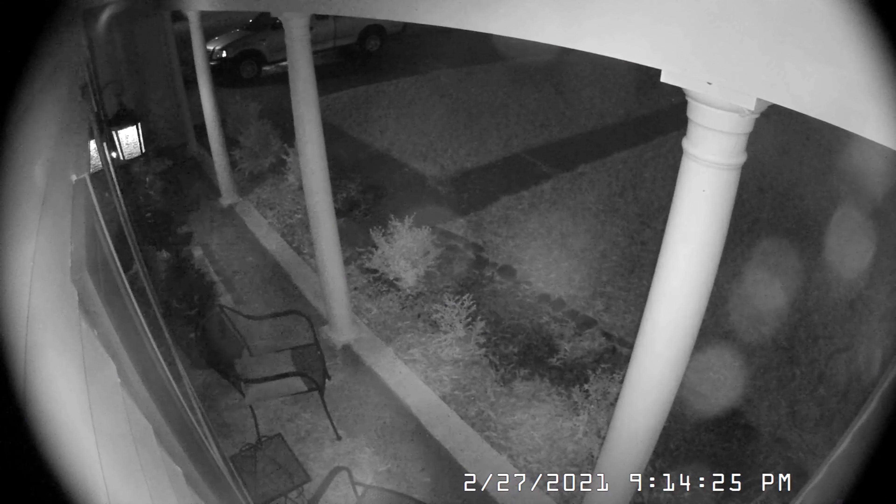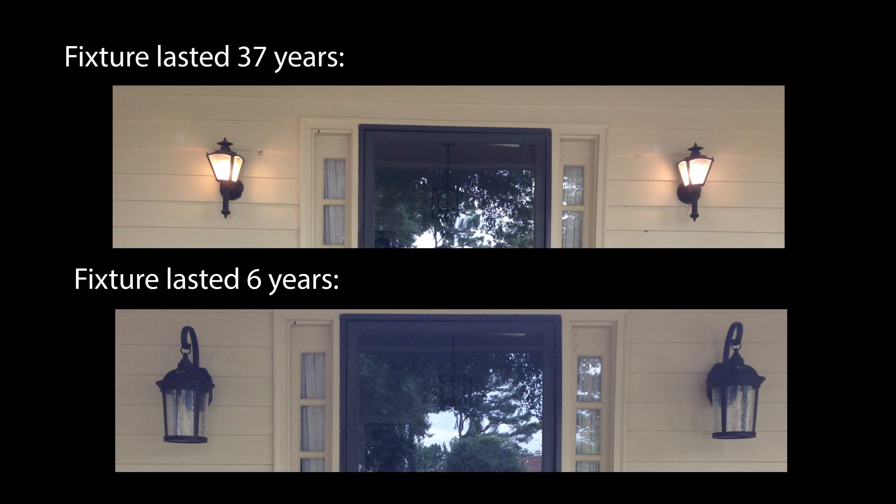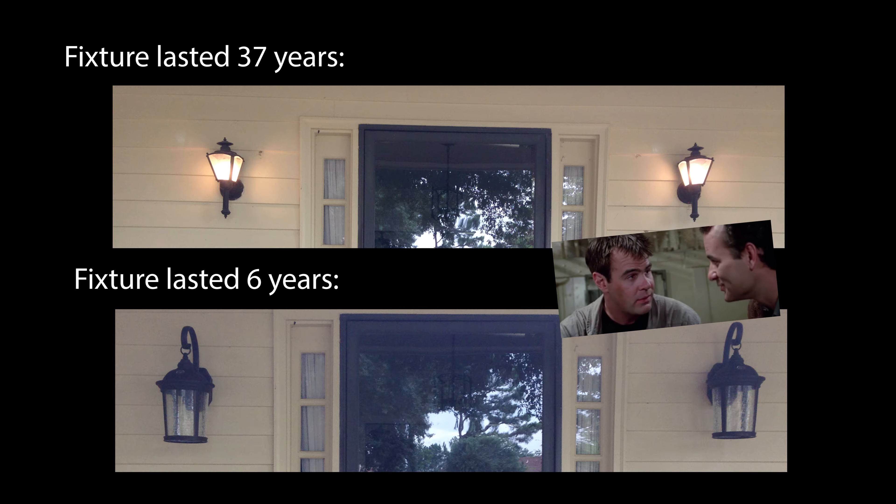What I'm going to do is tell you: don't fix it. I'll go through the process in just a second, but the fixtures that came with the house lasted 37 years — these fixtures only lasted six years. I guess they just don't make them like they used to.